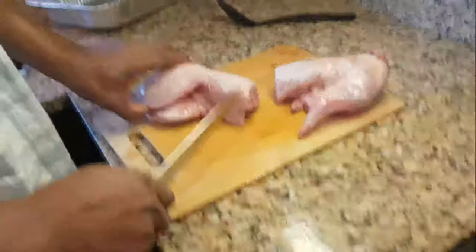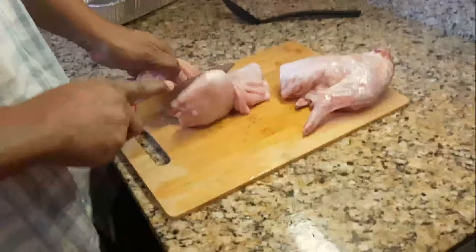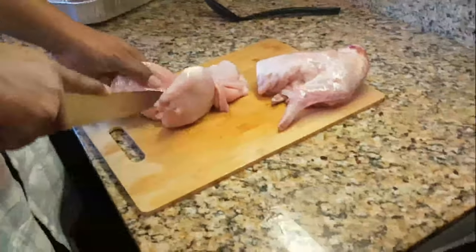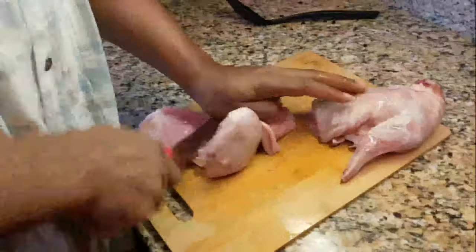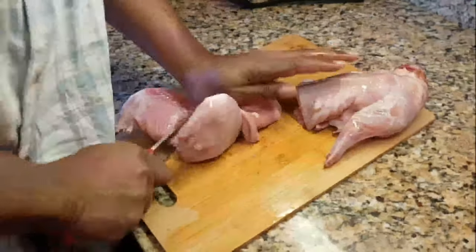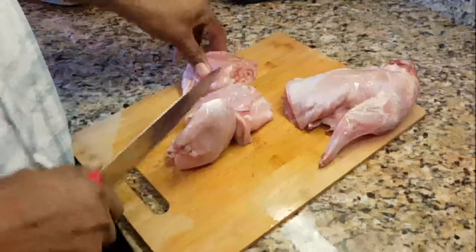I'm gonna cut off his little legs — the hoppity hops. This is a strong rabbit; I think we just needed a better knife.